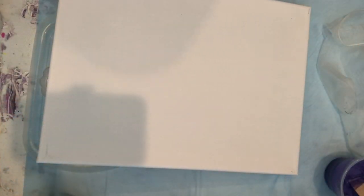Hey everybody, welcome to Timeless Fluid Art. I'm Janice. Today I'm going to do a waterfall acrylic fluid art pour.